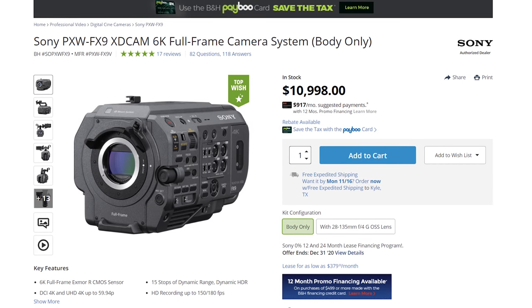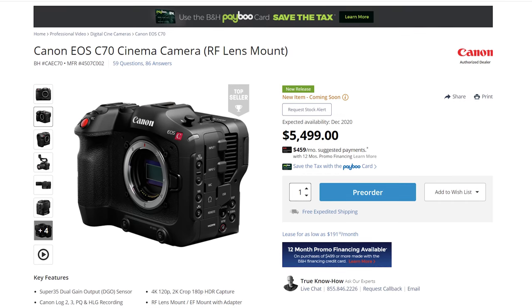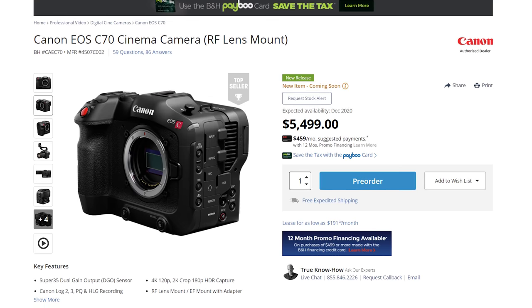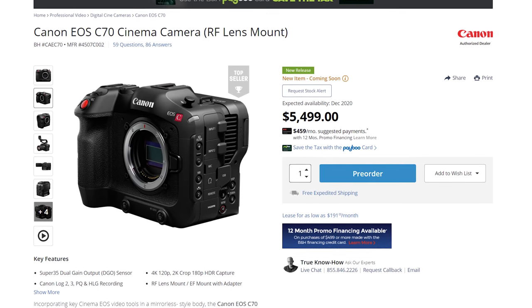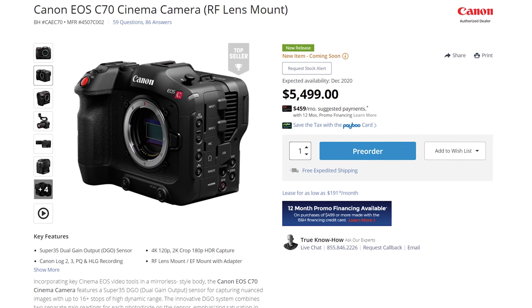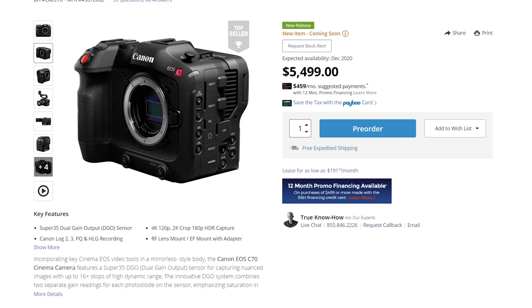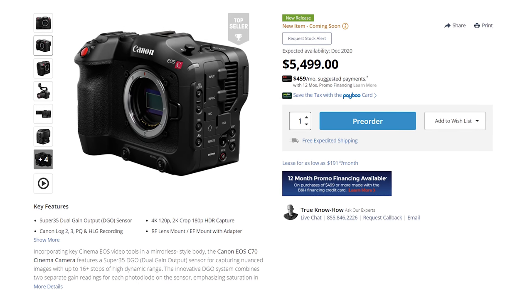Looking at the other competition from Sony, you have the FX9, which comes in at $11,000. And when you compare the specs of these two cameras, the FX6 is a crazy good value. Lastly, looking at the competition from other camera companies — of course we need to talk about Canon, especially their C70. I have another video coming out soon with a deep dive comparison between these cameras, but suffice to say, I think the FX6 offers a good amount of upgrades over the C70 for not much more than that camera's asking price.